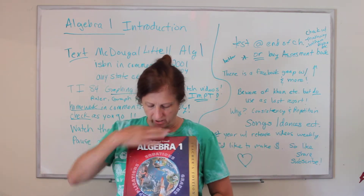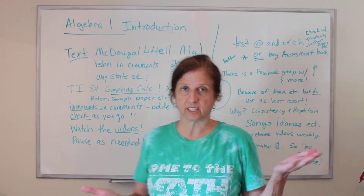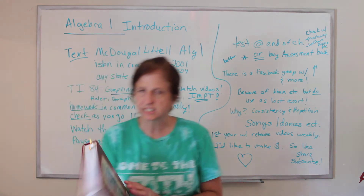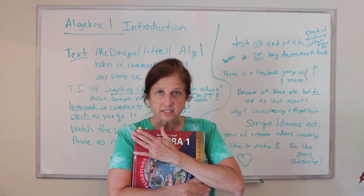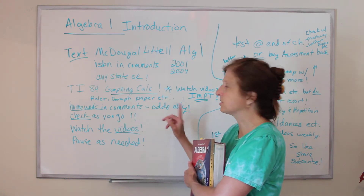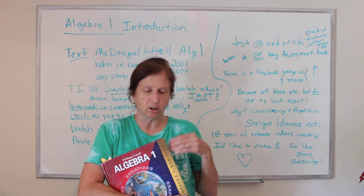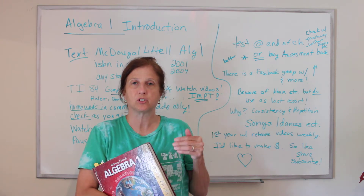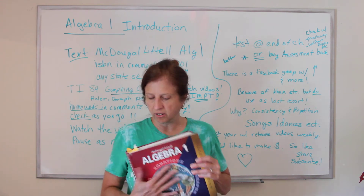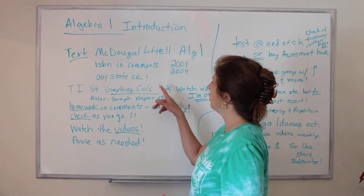So this is what it looks like — it's red, it's got a world on it, it's a terrific book. Do you need the teacher's edition, you moms out there? You really don't. You could buy it if you want. What the teacher's edition is going to have that the student edition doesn't is answers to the evens also. The students have answers to the odds, and I only assign the odds for homework. It would also have answers to the end-of-chapter tests, so you might want it for that. They go for about $25 to $40 used.